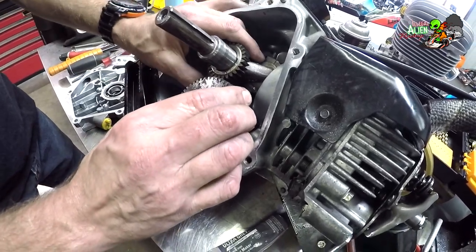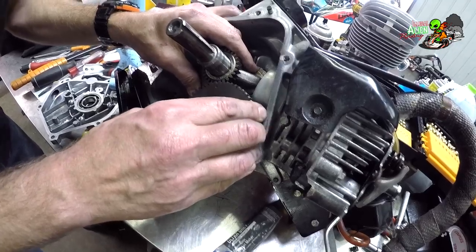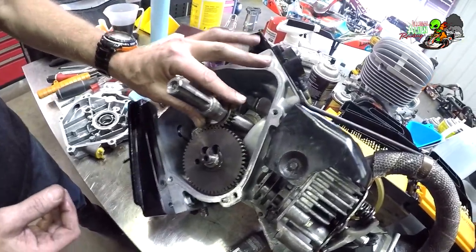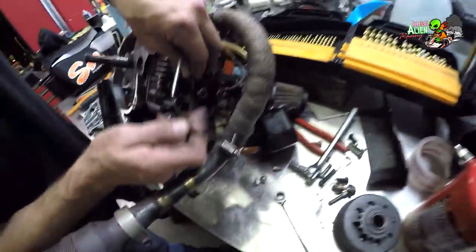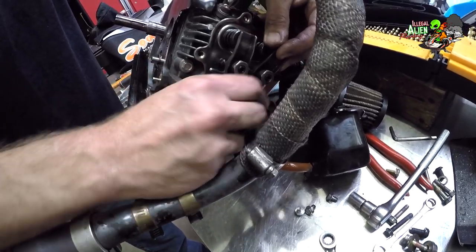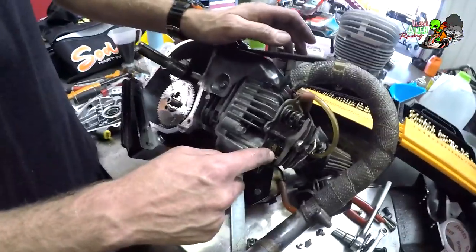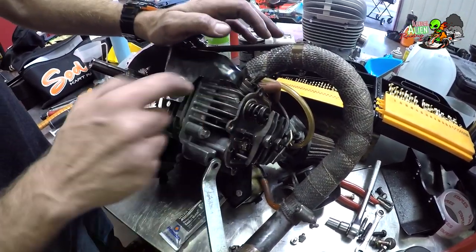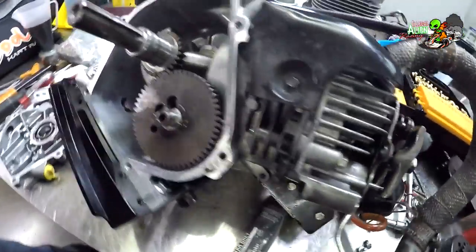The camshaft has to be timed with the crankshaft. There's a dot on each, and those dots have to be lined up — if they're not, it won't run. You drop it in place, make sure your lifters are still in, and verify both dots are lined up. Then a couple of spacers and that's pretty much it for the inside. The push rods go in here and sit on top of the lifters. When the camshaft turns, it pushes the lifter up, which pushes the push rod, which pushes the rocker arm, which pushes the valve stem — the valve head is inside the engine.